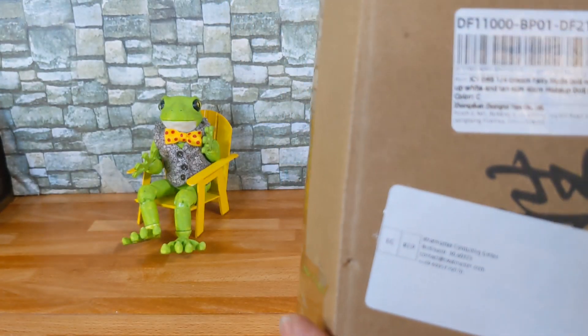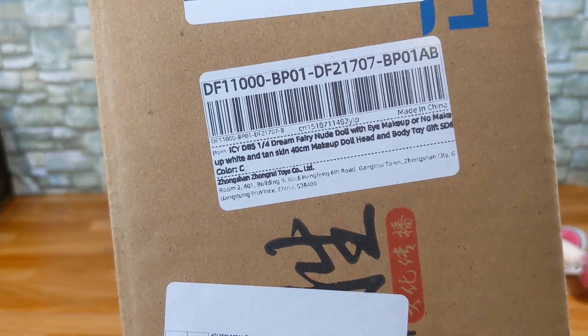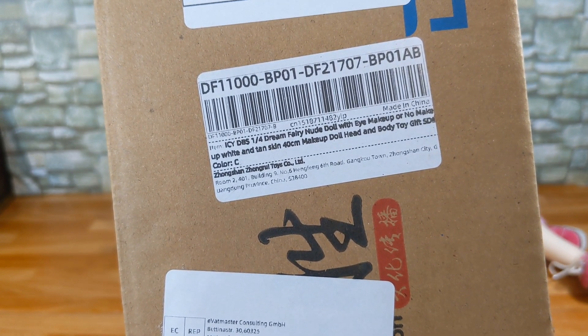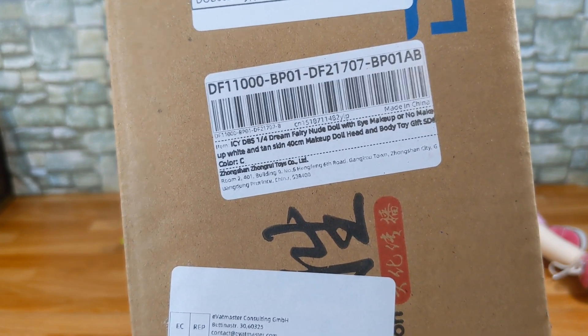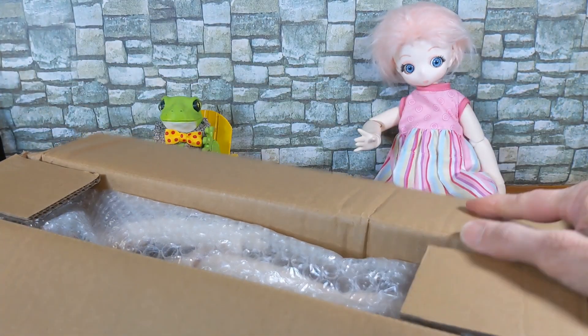This box says that it's an Icy DBS one-quarter dream fairy nude doll with eye makeup or no makeup, white and tan skin, 40 centimeter makeup doll head and body toy gift color C. So let's get to that.